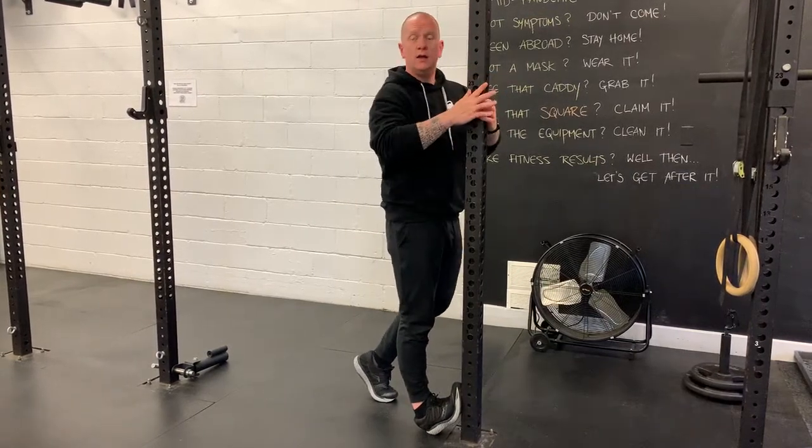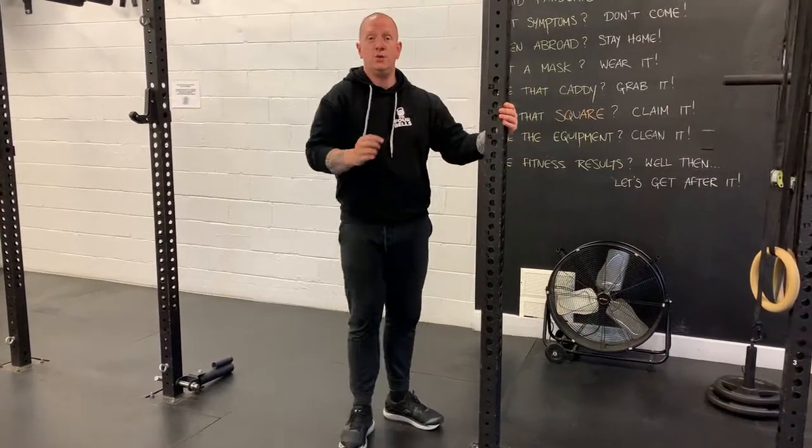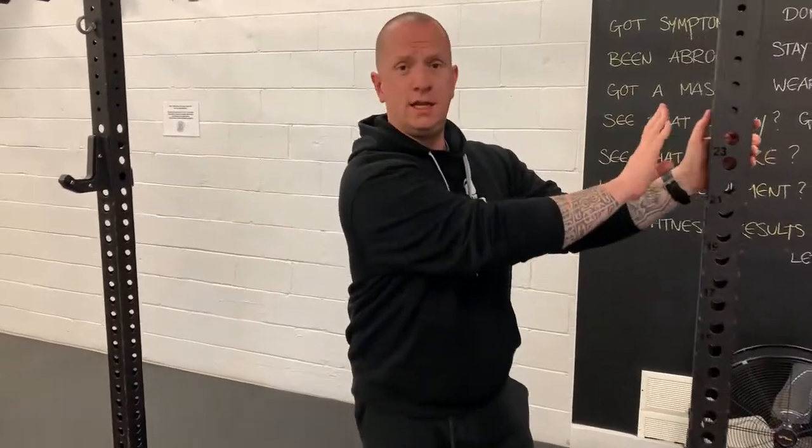Pick one of these four styles and do it for two minutes each leg. All you need is a door frame, a foot that is high up on the post, and four minutes of your day.